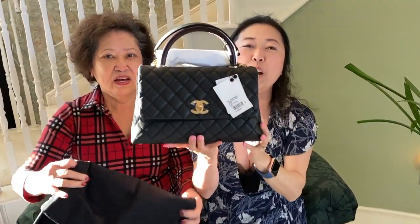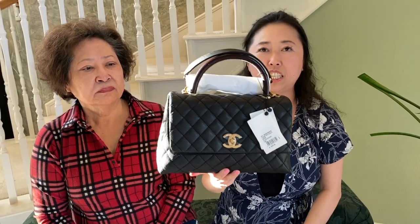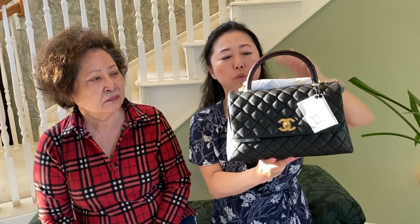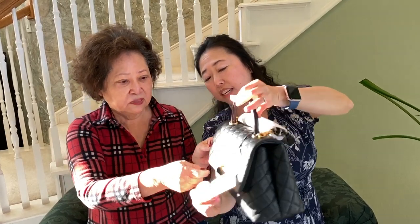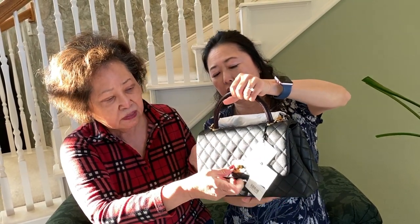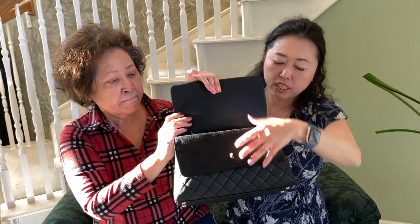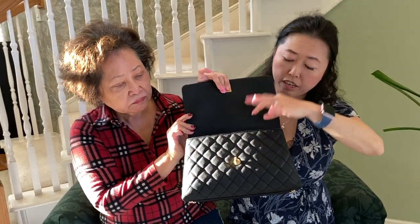It's a Chanel Coco Handle, and this is the small size. We tried the small and mini — we think the small size is the best for everyday use. This is a beautiful black Coco Handle with a lizard-look handle, though it's not actual lizard. Here's the tag if you guys want to see it, and this handbag is just beautiful — the plastic protective film is still intact on the logo.